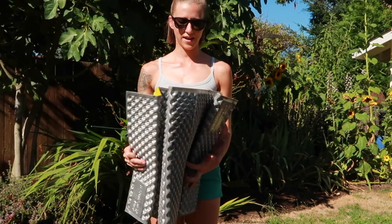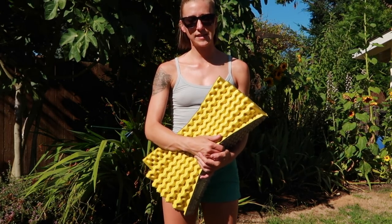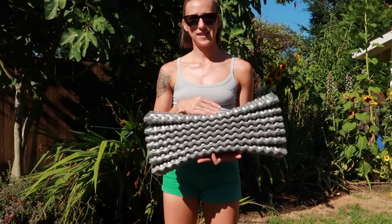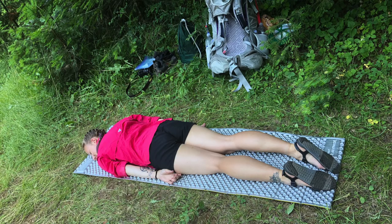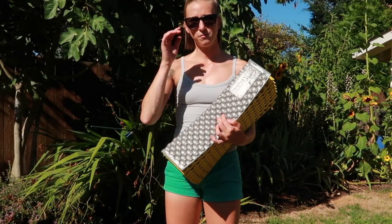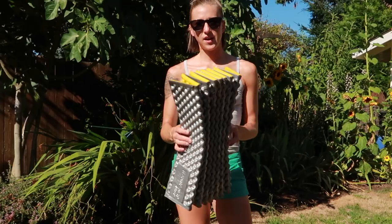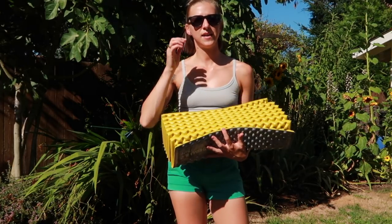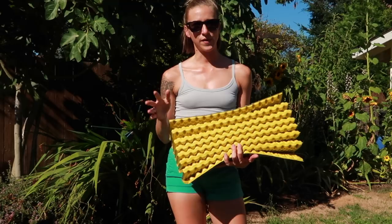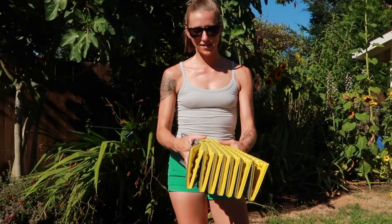For my sleeping mat, I have the Therm-A-Rest Z-Lite. I prefer this over a blow-up mat because I don't have to blow it up, and I also find it a little bit more comfortable in the sense that I don't slide off of it. It's also wider than a lot of blow-up mats, so I just sleep much better on this. If you saw my gear review from my trip two years ago on the PCT, I actually thought I would go away from a mat like this because I ended up getting bruising on my hips — but this time I didn't get that, probably because I weigh a little bit more and have a little more cushion. I found it really comfortable and it works well.